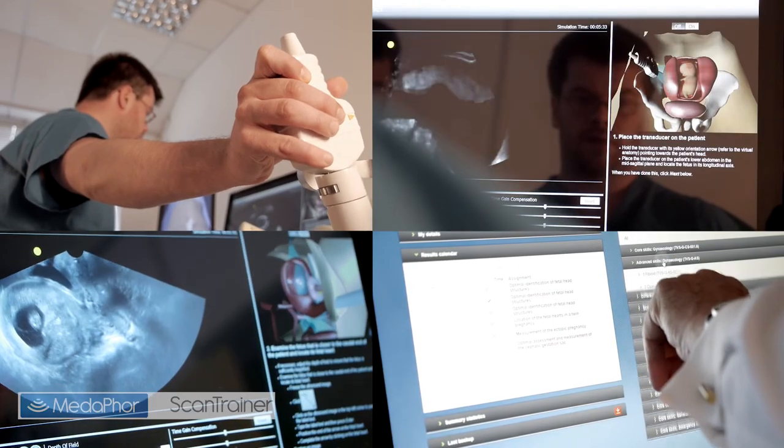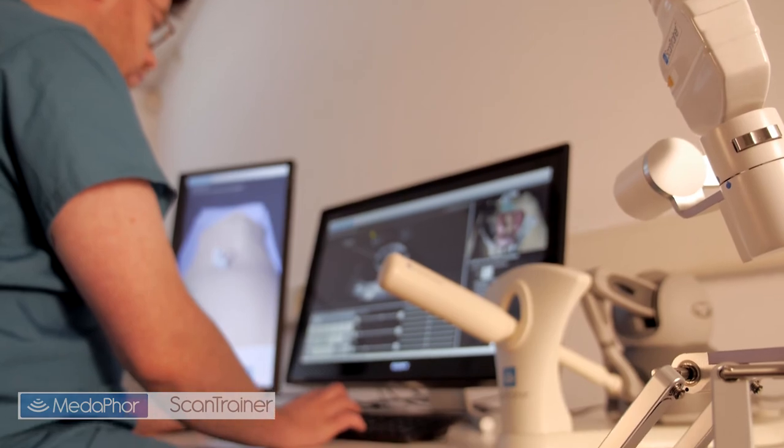Scantrainer is the world's most advanced ultrasound skills training simulator, with real feel, real patient scans and real feedback. Whether you're a trainee or an experienced practitioner, nothing teaches you faster or more comprehensively.